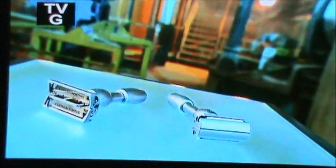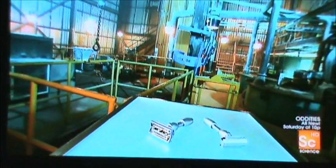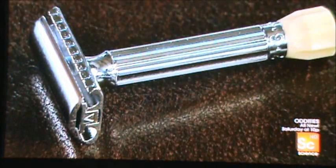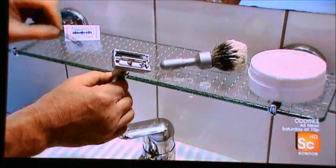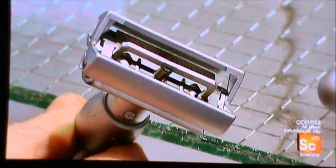In the age of disposable razors, the butterfly safety razor still has an edge. This precision metal tool is good for a lifetime of clean shaves. A few twists of the handle and the butterfly mechanism opens to allow cleaning and replacement of the blade. Invented in the last century, it's helped prevent injuries — the blade can be replaced without touching the sharp edge, and the butterfly doors close around the blade for a safer shave.